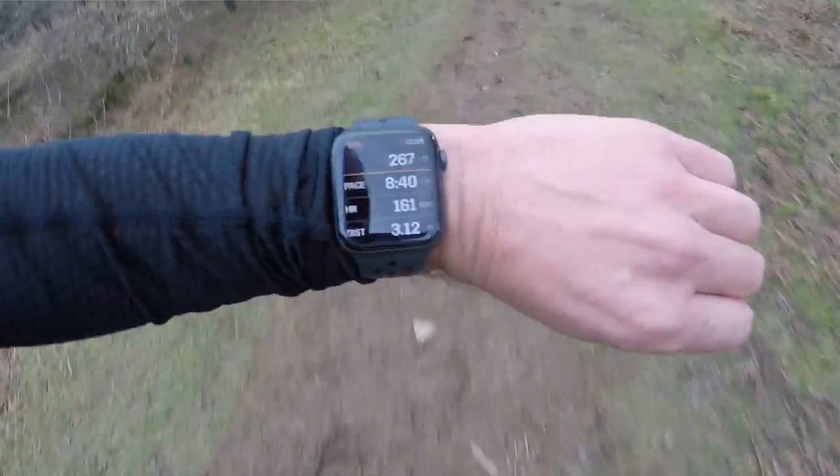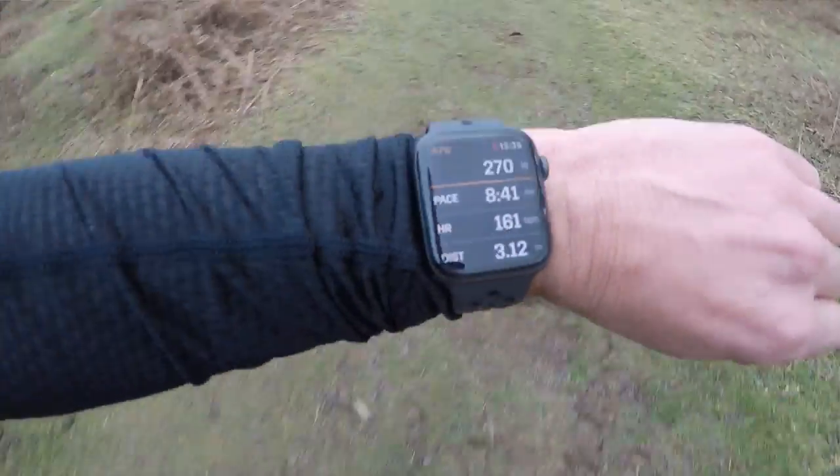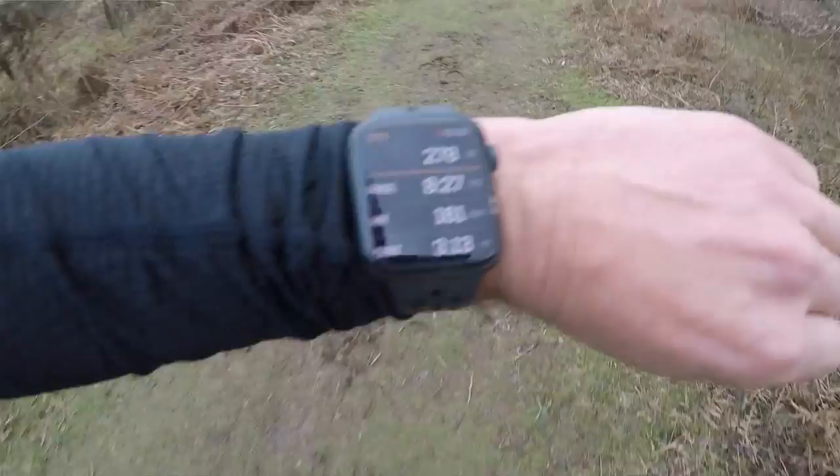Typically runners measure their effort by feel, heart rate, or more commonly by pace from their running watch. You might try and run a 5k race at 7 minute miles and use your watch to check your pace is on track. But what happens when you're going uphill or downhill, or the terrain changes and you're running through mud or over moorland? This is where the Stride pod comes in. Stride generates a power number in watts that you aim to keep roughly constant, so you don't go too hard uphill or too easy downhill.